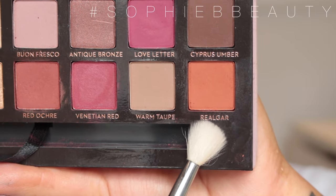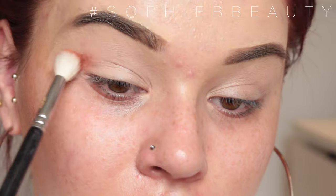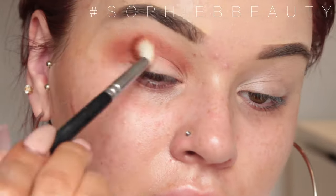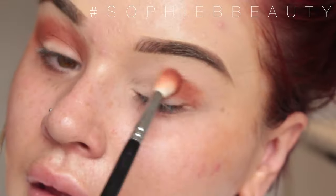I'm going to be taking the Modern Renaissance Palette — I'm really, really excited. The first shade I'm going to go in with is Rulga? I'm not sure how to pronounce it. As you can see from my face, I'm a bit unimpressed about the palette — I don't really think it's my favourite palette I own.